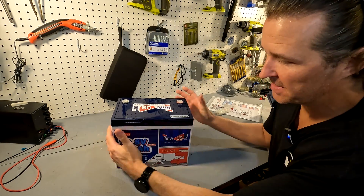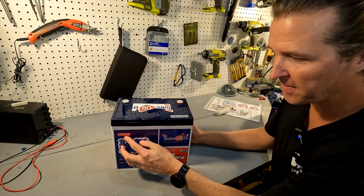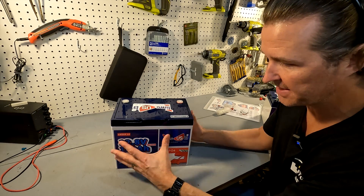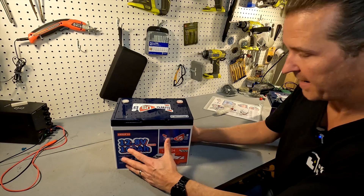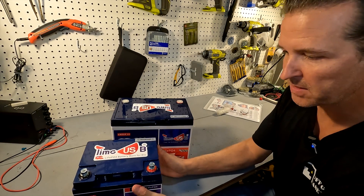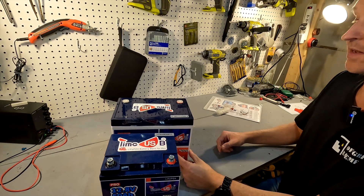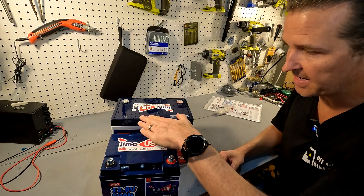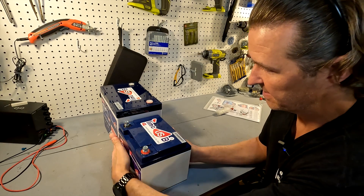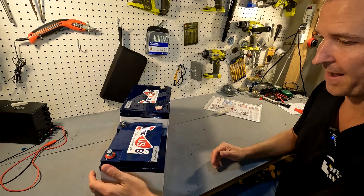Right off the bat the first thing I notice is that this battery is pretty small. It says group 24 so it will fit into RV battery boxes just fine. Look at it compared to their 50 amp hour variety — you can tell it's only a couple inches longer and a couple inches taller, and width wise they're the same depth.